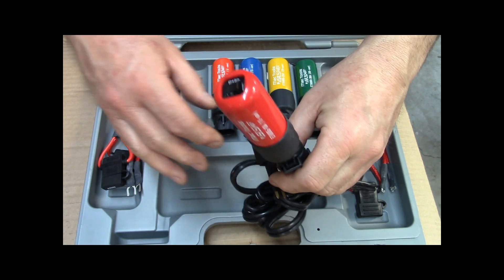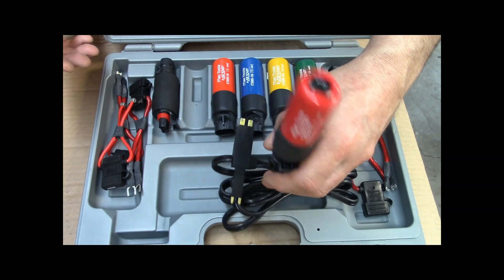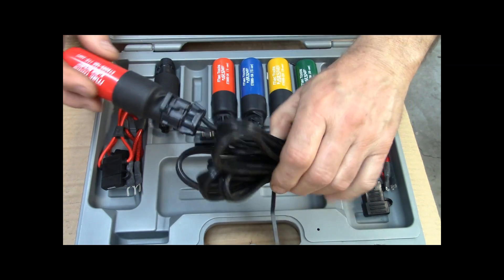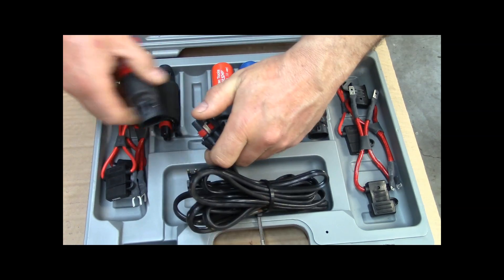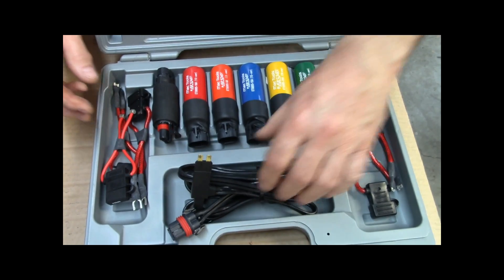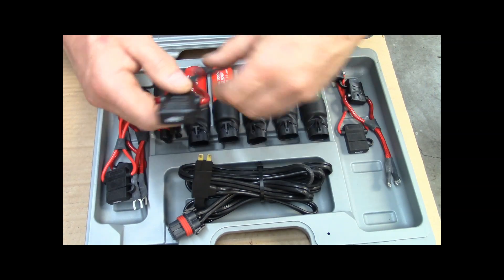That way you can just reset it and go on about diagnosing the problem — find out where the short is, start disconnecting harnesses, wires, bulbs, whatever — without constantly putting fuses in. It's a long cord too, so you can actually work with it outside the car.